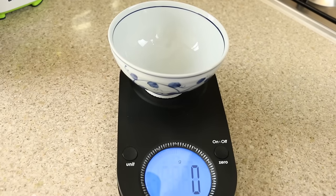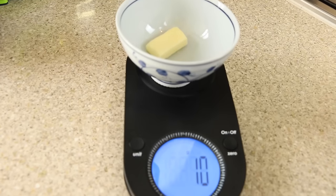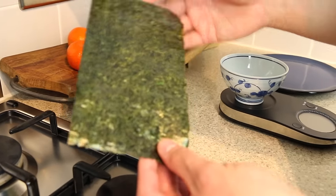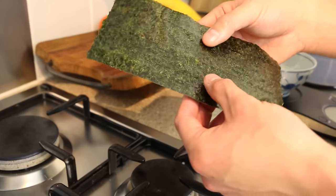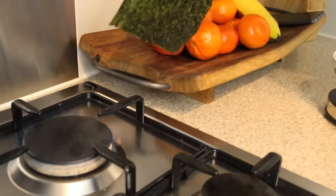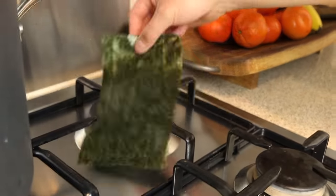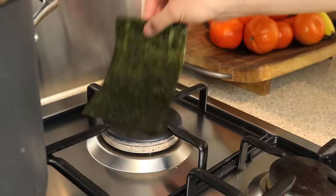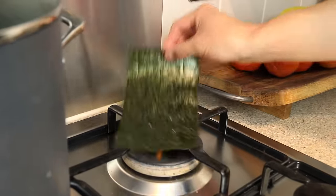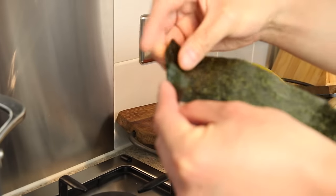For 25 grams of mentaiko we're going to use 10 grams of salted butter. If your nori seaweed has been lying around in your cupboard for quite some time, it would have been exposed to air and gone a bit soggy. Here's a tip: over a small flame, dry out the nori like so — you get a lovely roasted smell of seaweed — and hopefully it will start getting crispy again.